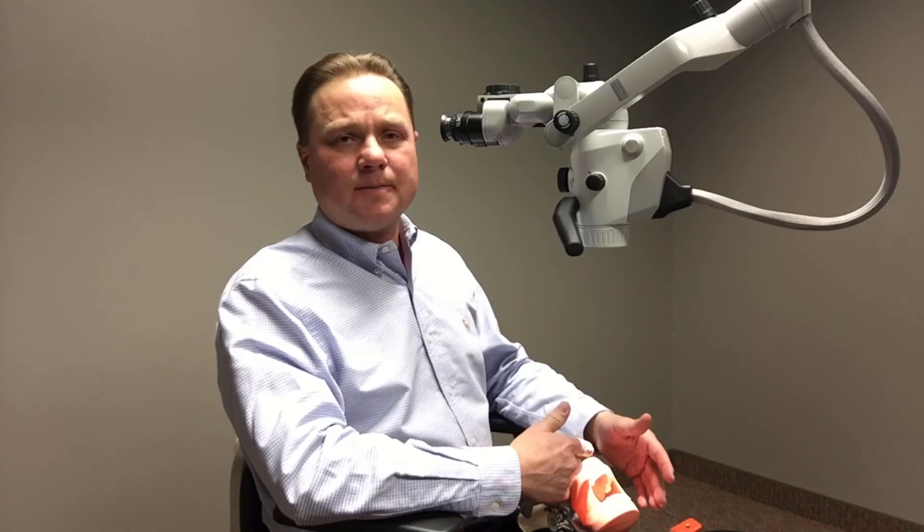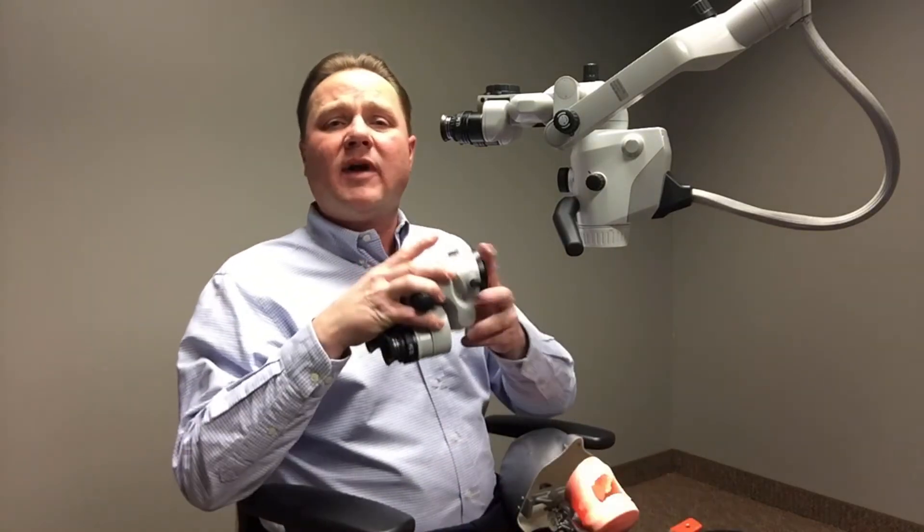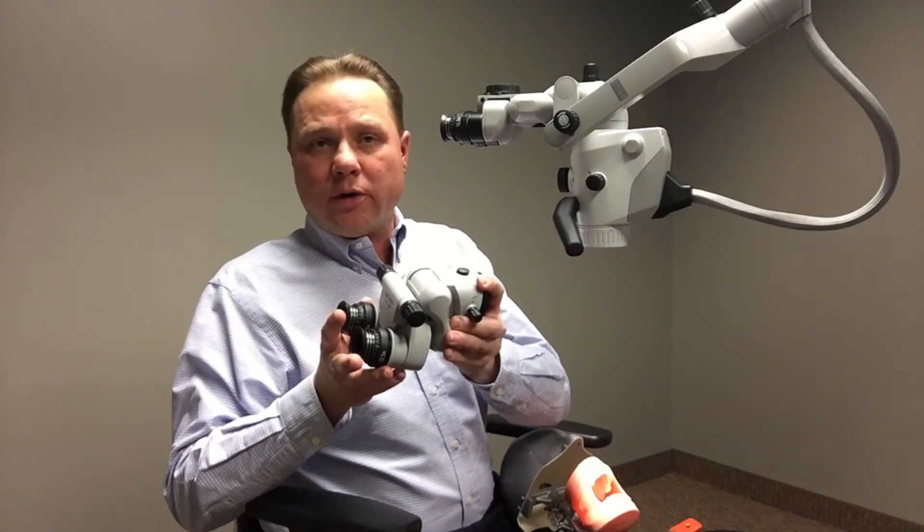The third is very helpful for doctors that like to sit a little further away from the patient. What we have here is our standard zero to 180 inclinable binoculars. But one of the options that we do provide is our foldable tube.